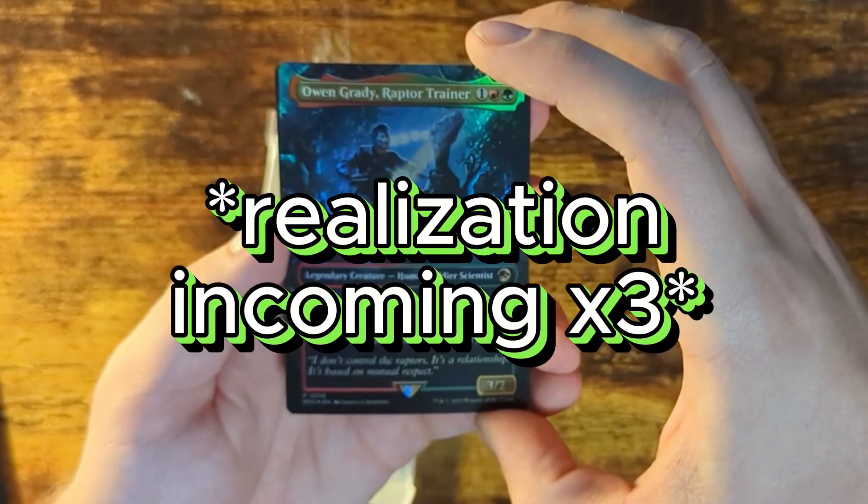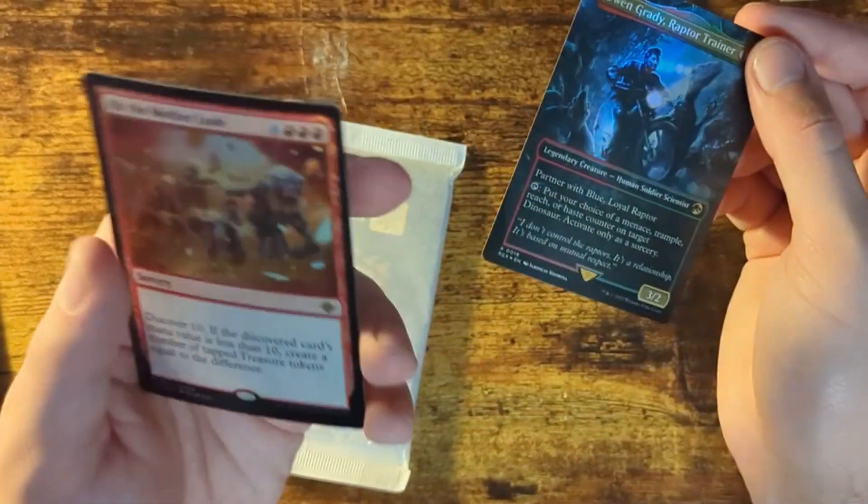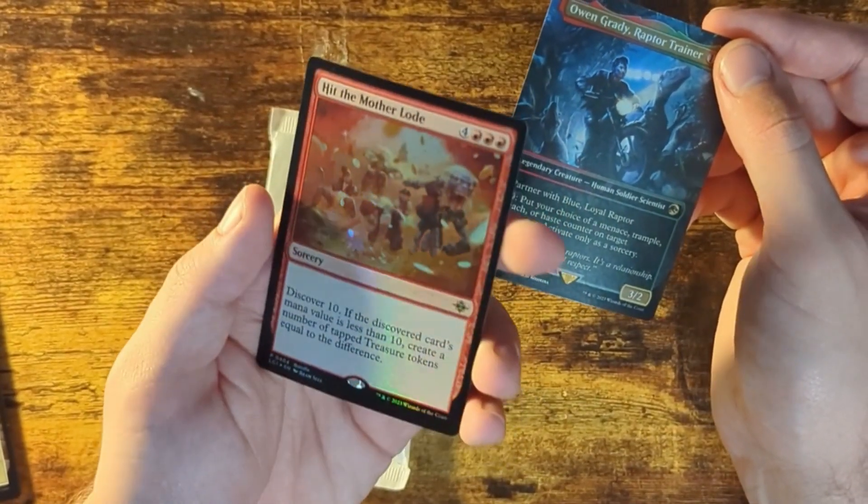So I believe we got a guaranteed legendary creature — that's cool. This is the guy from Jurassic Park — yeah, okay, that's sick. And then I know this came with it for free. I'm not really sure what this card does, but it looks cool.